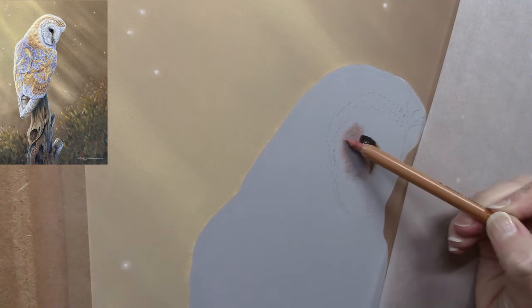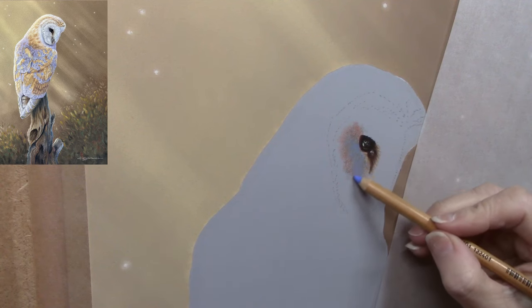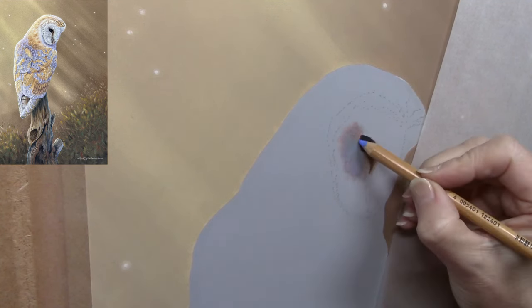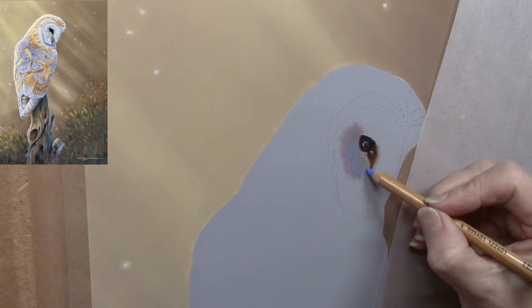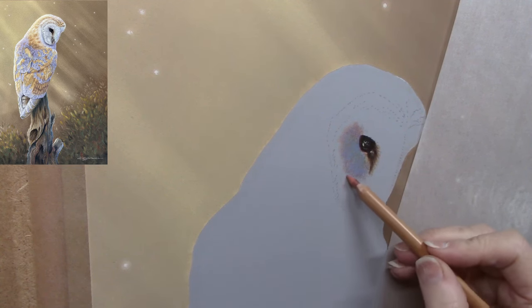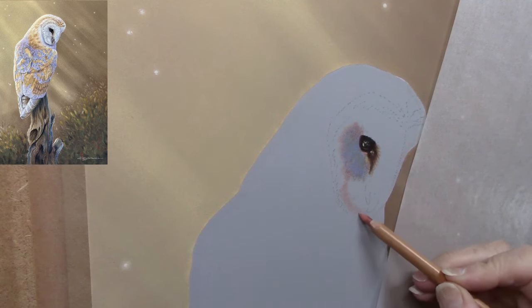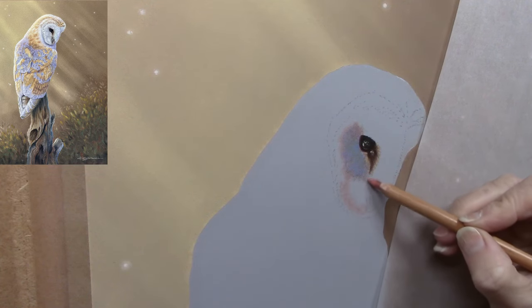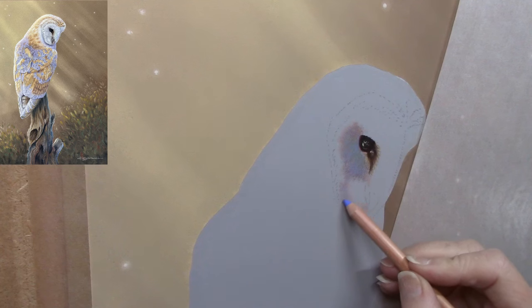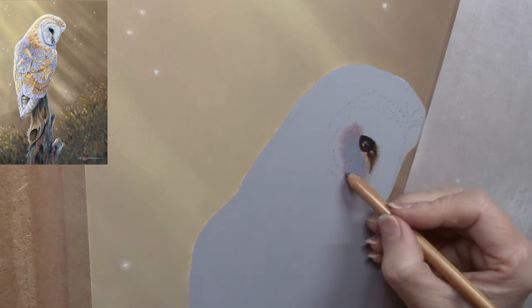I'm building up a lot of underlayers now, going around the whole face and building up a little contour, because there's a lot going on underneath those layers of feathers and I want to get a feeling of depth. The only way to get that feeling of depth is by layering. Luckily with pastels you can work dark to light and light to dark. For those who haven't heard of it before, Clairefontaine pastelmat paper has the texture of cork — it doesn't feel rough but holds an immense amount of layers when working with a light hand.